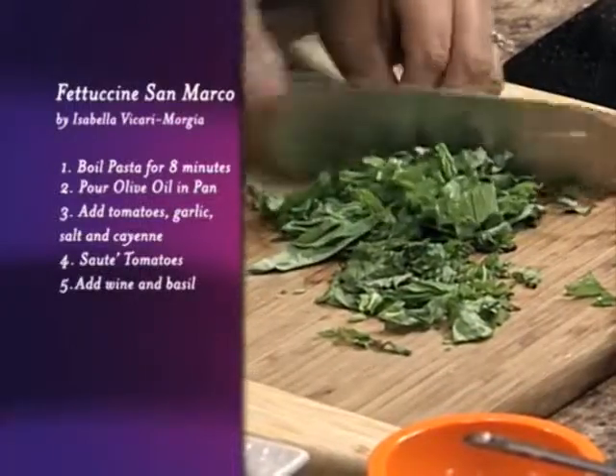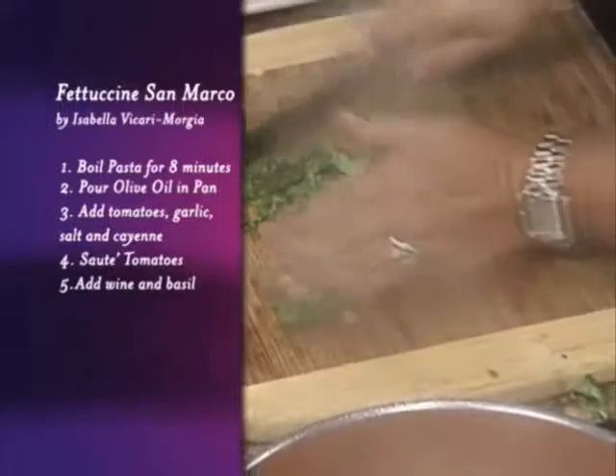Because you are gonna take this and put it right on the top of the pasta at the very, very end.